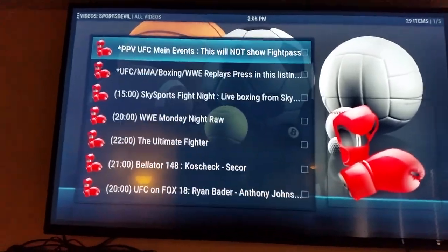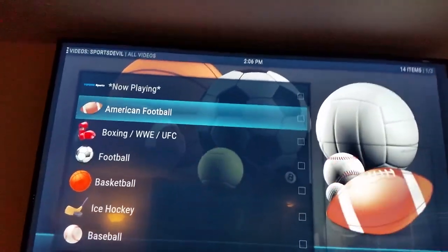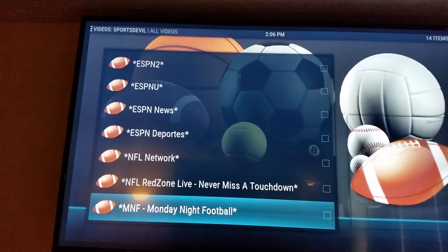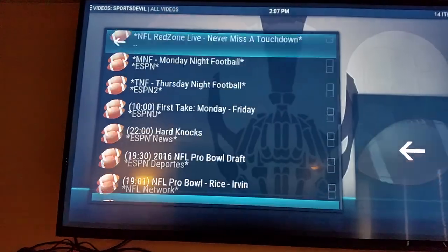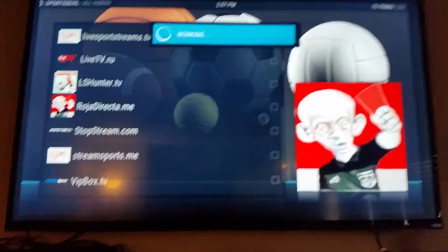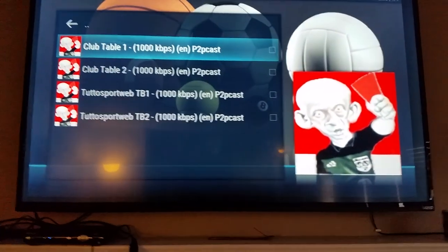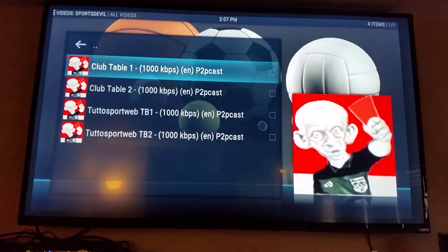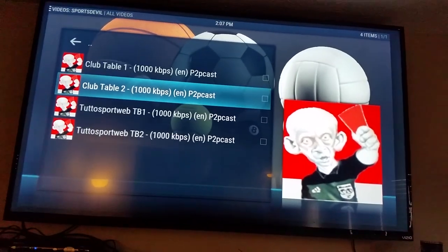You can go back and watch older fights. Under American football you've got ESPN, ESPN 2, NFL Network, Red Zone, Thursday Night Football, the Pro Bowl, draft — all that stuff. Let's try the Roha Directa. There's a snooker championship — you just pick whatever link you want, I always start at the top and work my way down. Looks like it didn't do anything so we're going to open up the next one.